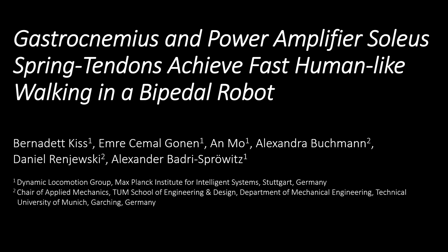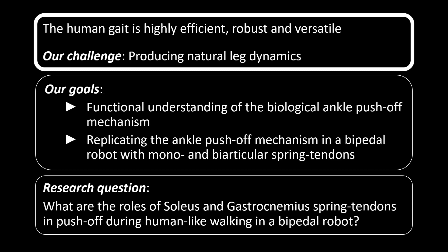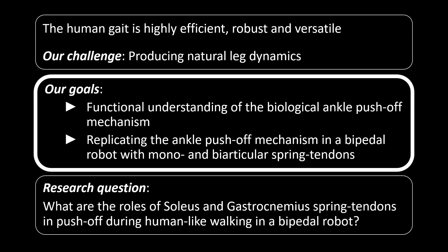Gastrocnemius and power amplifier soleus spring tendons achieve best human-like walking in a bipedal robot. Human walking is highly efficient. The robustness and versatility in unstructured environments, and especially the natural motion dynamics, are hard to replicate in technical systems. Thus, we are using a bipedal robot to identify mechanisms facilitating efficient locomotion.